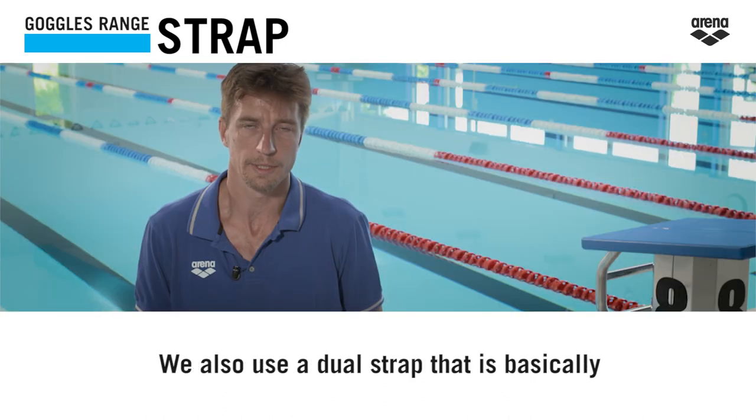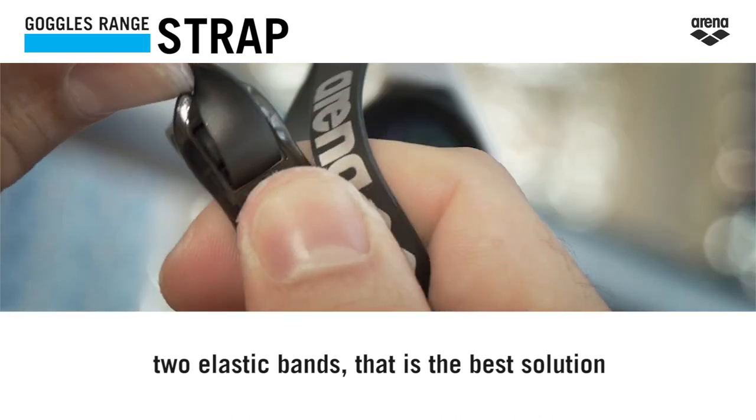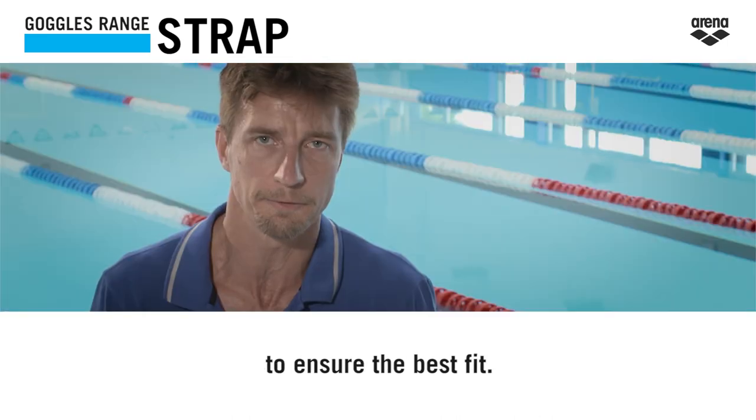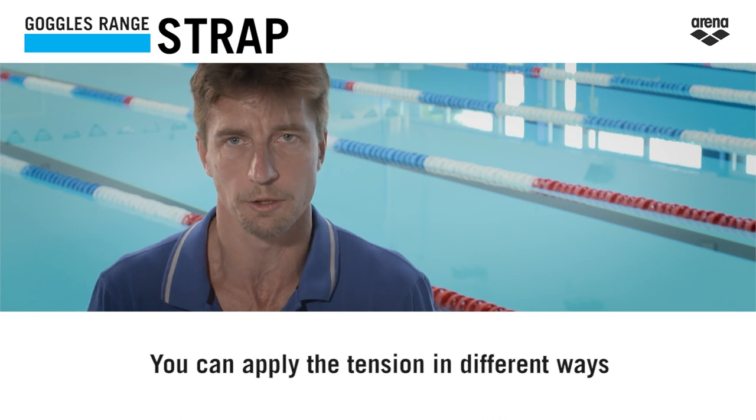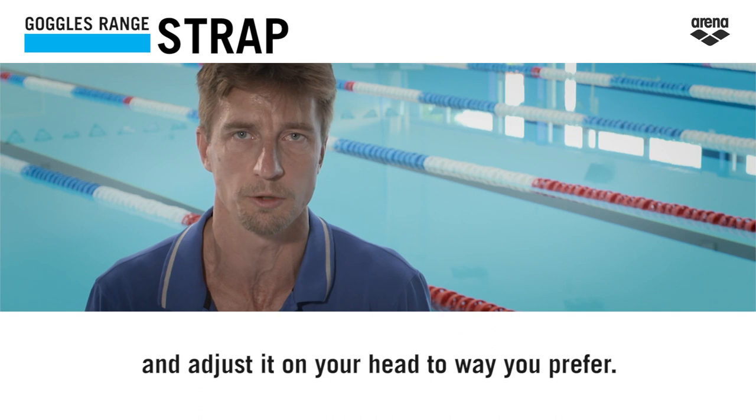We also use a dual strap that is basically two elastic bands — that is the best solution to ensure the best fit. You can apply the tension in different ways and adjust it on your head the way you prefer.